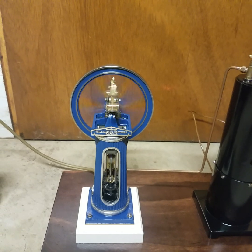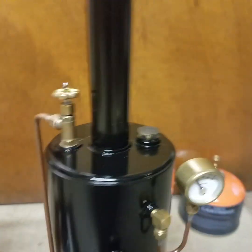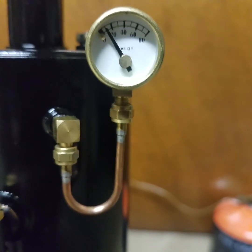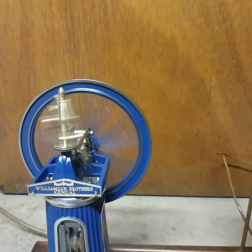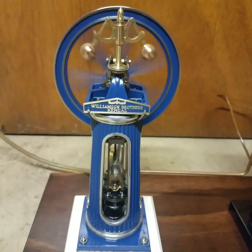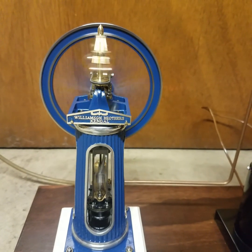Runs rather sweetly. About five pounds registered on the gauge. This is supplied by an inch and a half Bix burner running on an isobutane mix.